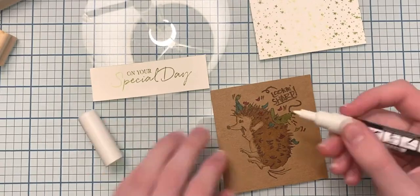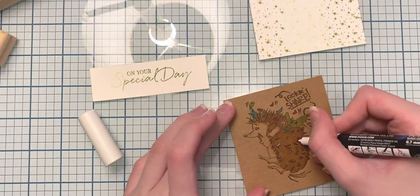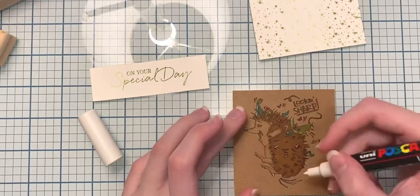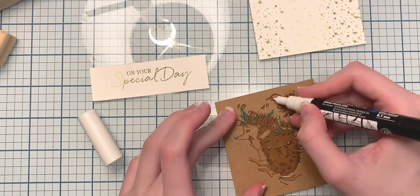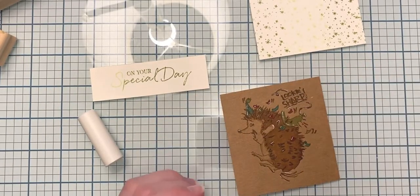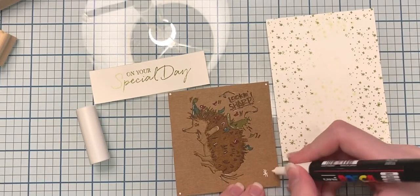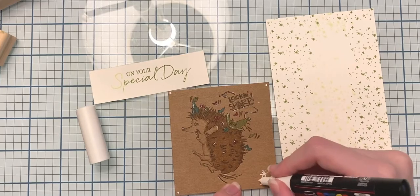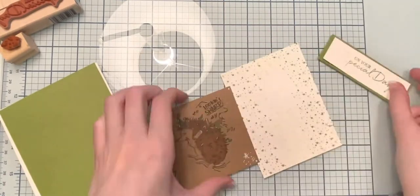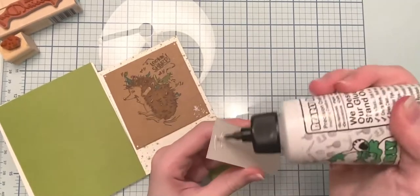Now I'm going to bring in my Posca paint pen — the 0.7 millimeter white Posca paint pen. I'm adding shiny marks on the balloon, some of the little confetti pieces, his nose, and a little dot in his eye to brighten things up. In the corners I added some little dots, and in the bottom right corner I mimicked the equal signs and marks from the star stamp using the Posca paint pen.